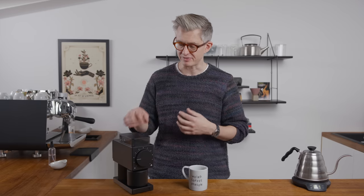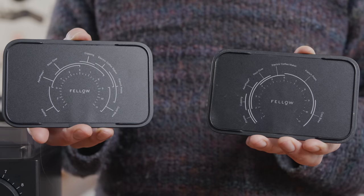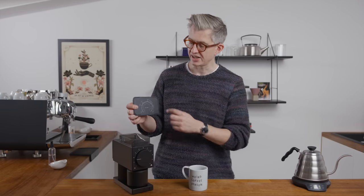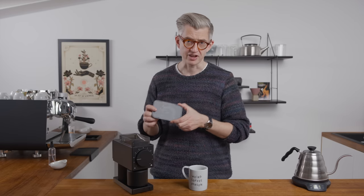One small improvement that feels particularly useful to me is that on the inside of the hopper, they changed this chart explaining the grind numbers. I just couldn't read the first one — I felt like I wasn't bright enough to cope with the information as presented. This one I find much more readable and understandable, and I'm grateful to Fellow for that, because I messed it up the first time — always embarrassing when it's on YouTube forever.